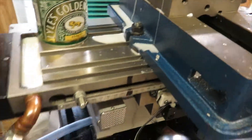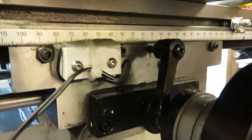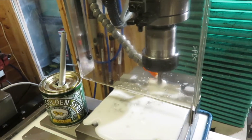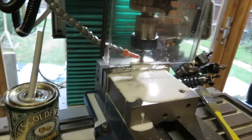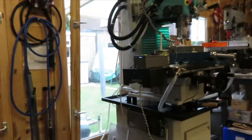I've put the end stops on, which are basically magnets and a reed switch, so that if I inadvertently forget to stop it, it will automatically stop. That's it basically — the feed. Thank you.